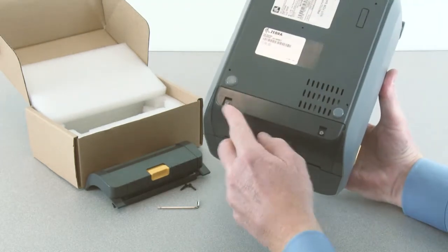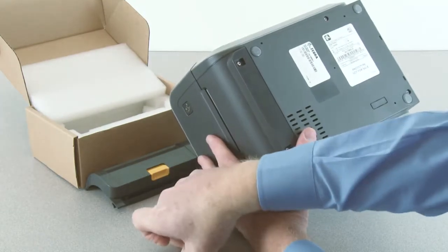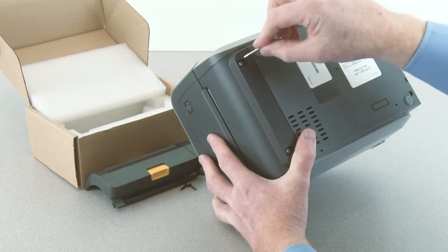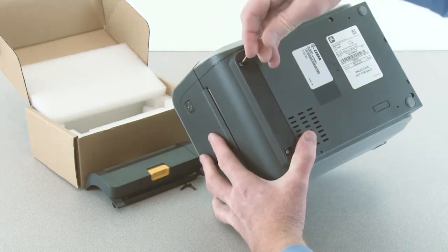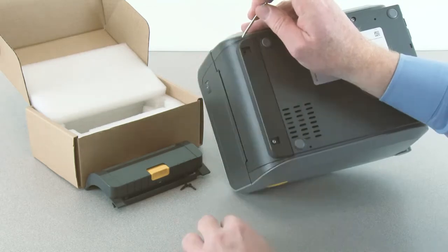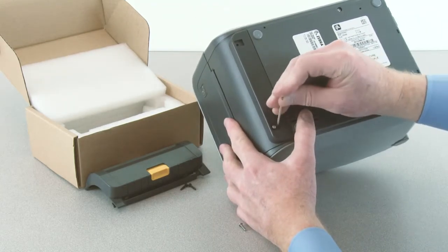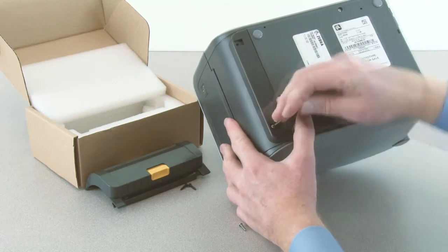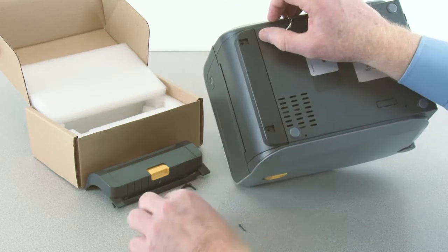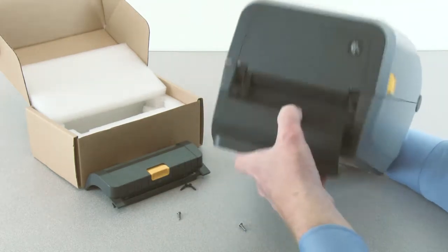Locate the two mounting screws on the bottom of the printer. Remove the mounting screws with a T10 driver. Pull down on the front bezel to remove.